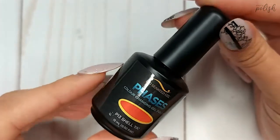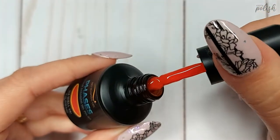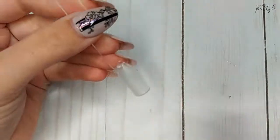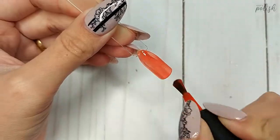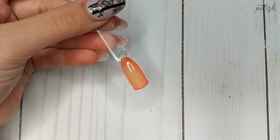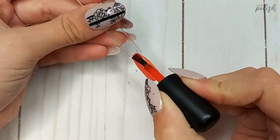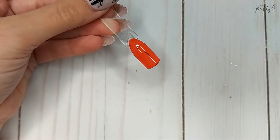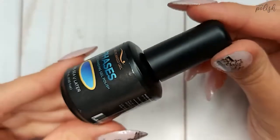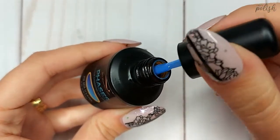Let's take a closer look at the two colors they sent over. Our first color is number P13 'Shall Ya.' In its cold state it is this super bright orangey-red with a jelly base. You can already see the hot color peeking through when you take it out of the line. On the first coat it is quite sheer but easily buildable — you get beautiful full coverage by the second coat already.